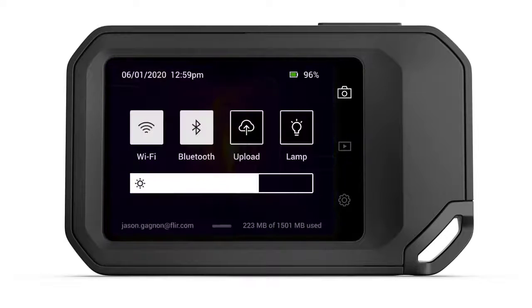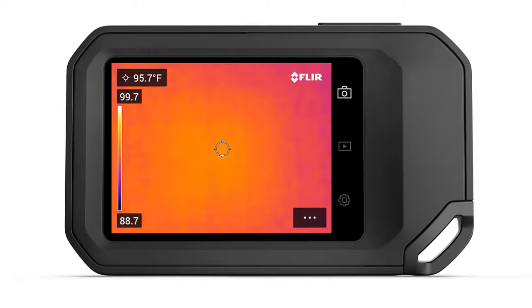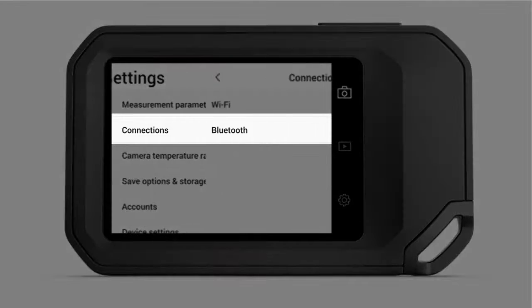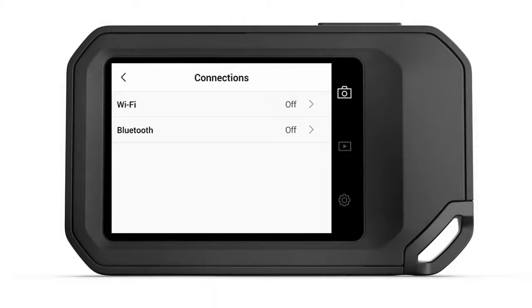Before we move on to the basics of camera setup, let's talk a little bit more about Wi-Fi and Bluetooth. While the Wi-Fi connection can be used to download firmware updates, these features are here largely to support FLIR's new cloud service called Ignite. To configure the connectivity options for both Wi-Fi and Bluetooth, tap the Settings icon located to the right of the display. From here, select Connections. Connecting to a Wi-Fi network is fairly easy — from the Connections menu, select the desired Wi-Fi network, enter a password if needed, and you should be good to go.